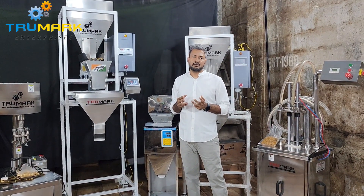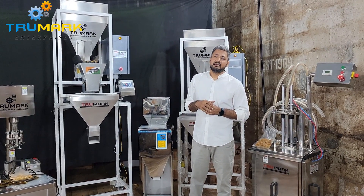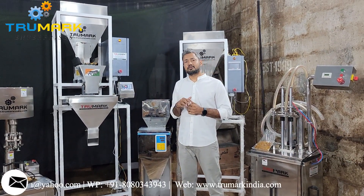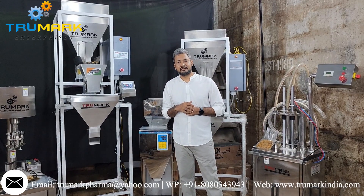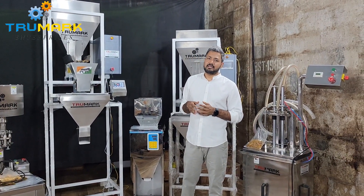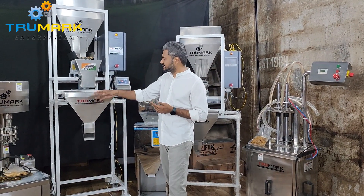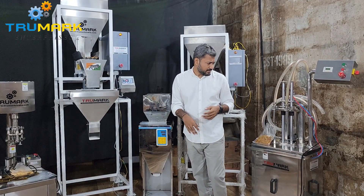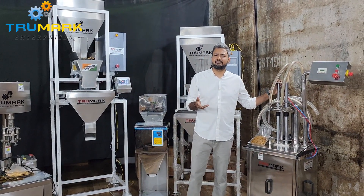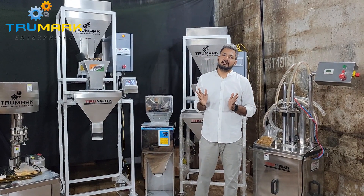If you have any doubts or questions about how the machine works on your product, please contact us on the WhatsApp number given in the video description. We have also provided our email ID and website where you can check out various products of packaging machinery — including capping machines, filling machines, liquid filling machines, and paste filling machines. We manufacture a wide range of packaging machinery and export all over the world.